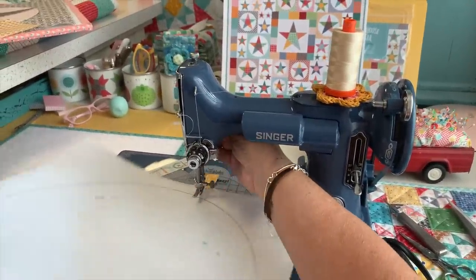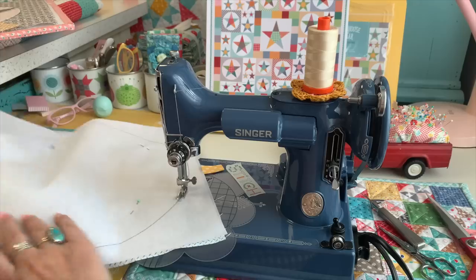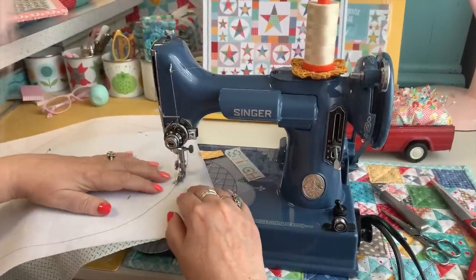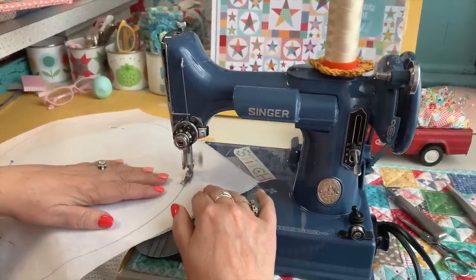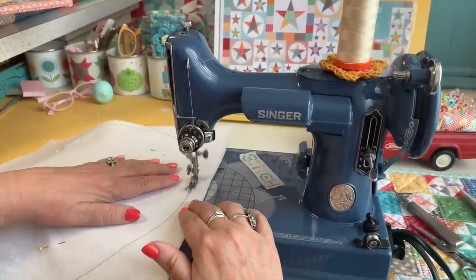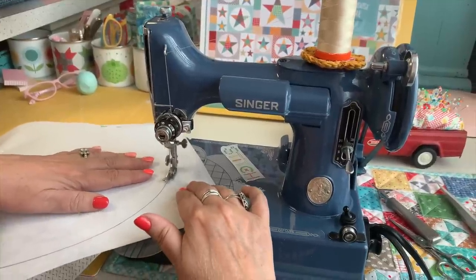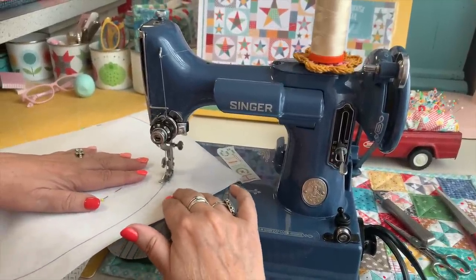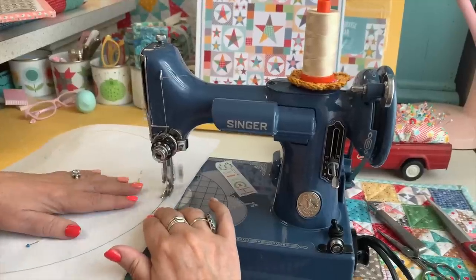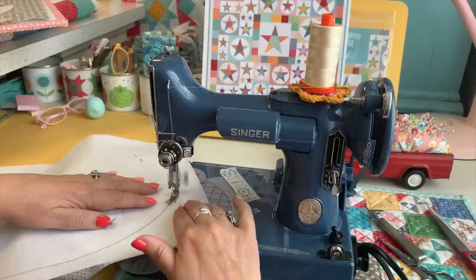I just start sewing until I get to the line. Today I'm sewing on Sweet Baby James, who is named after James Taylor. Let me move this so that the circle will move smoothly. Once again, I just sew around directly on the line, going as slow or fast as I want and using a foot where I can see directly where the needle goes into my fabric and interfacing, so I know I'm sewing directly on the line.